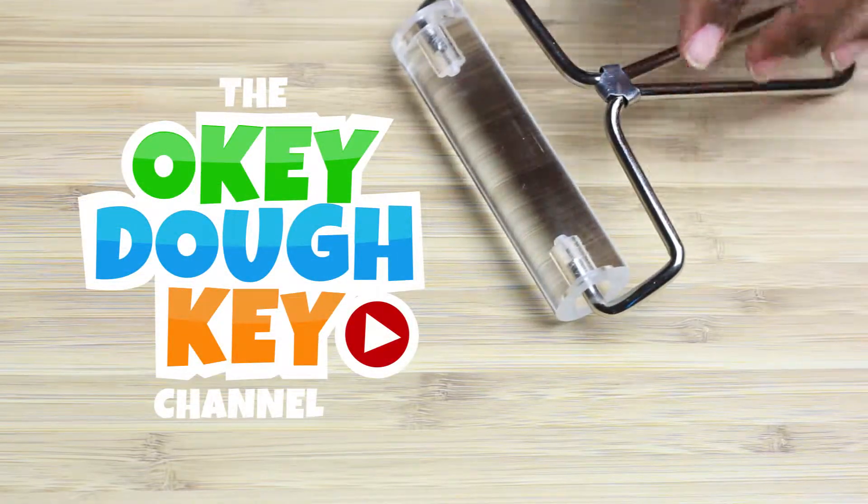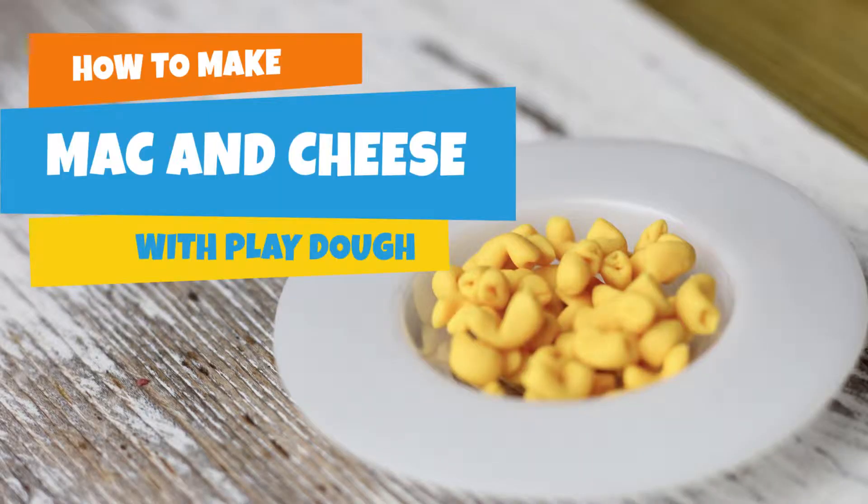The Okidoki Channel presents: How to Make Mac and Cheese with Play-Doh.